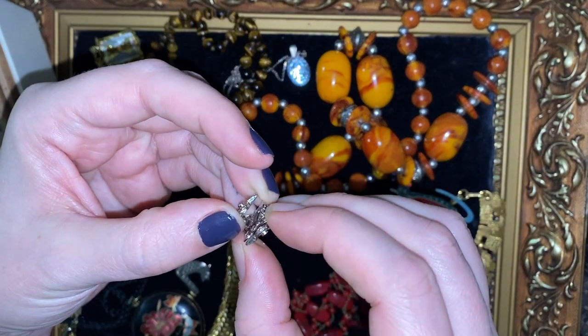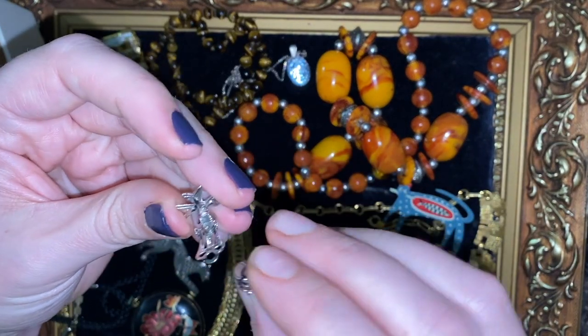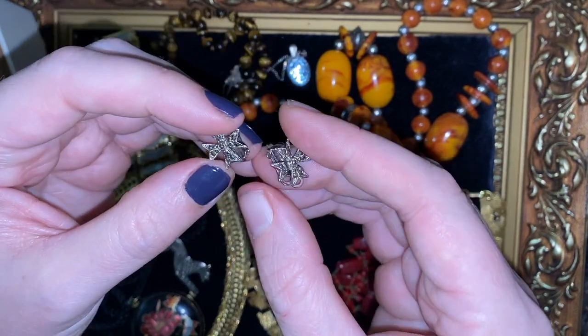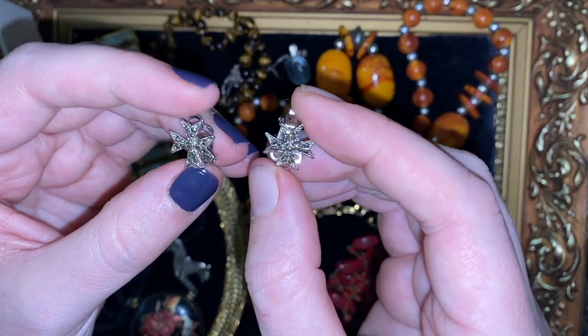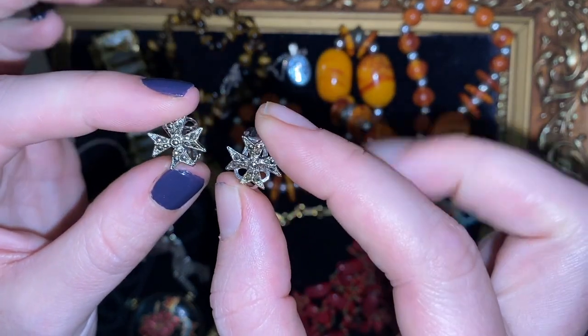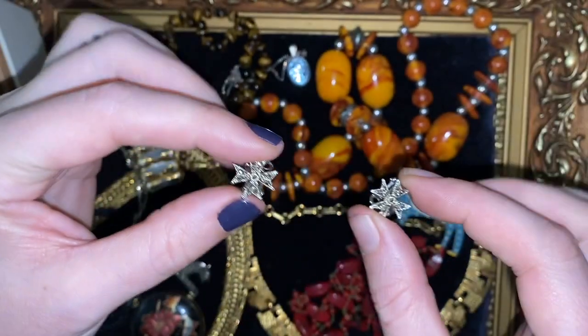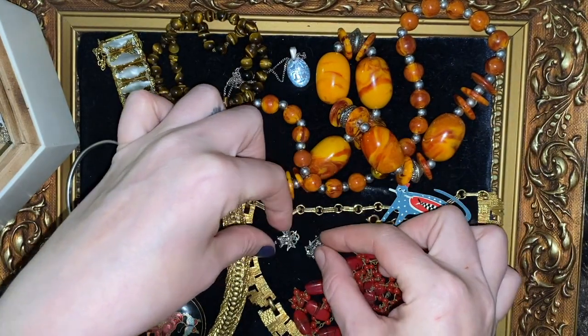These are super cute — just some marcasite clip-on earrings. I don't think they're sterling silver, I think they're just silver-toned. But lovely Maltese cross — aren't they super nice? Really lovely and sparkly with the marcasite.